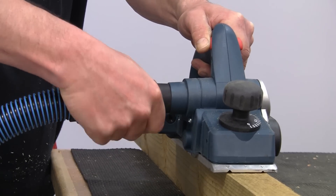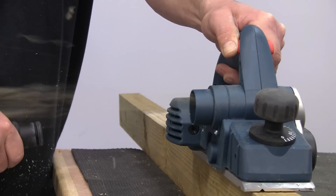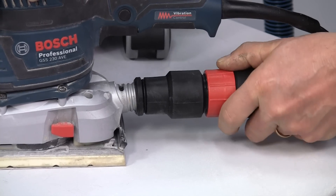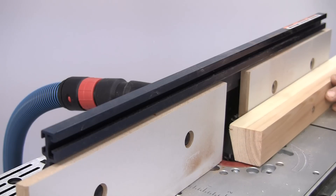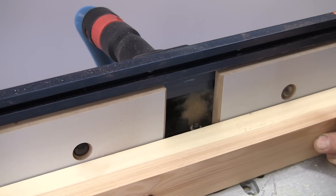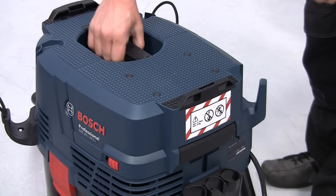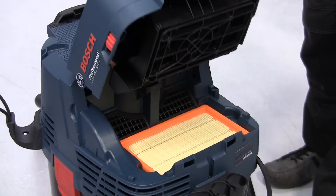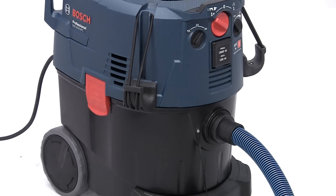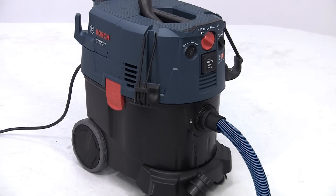The extractors, along with a wide variety of connectors and accessories, have been developed to team perfectly with the Bosch Professional power tools. A professional user can work safe in the knowledge that all the extractors are certified to international standards for dust class L or M. Unlike a lot of other extractors, the classification is for the whole machine, and not just for the filter.